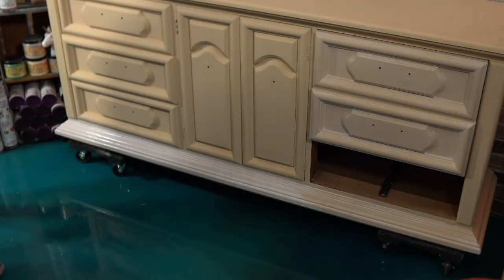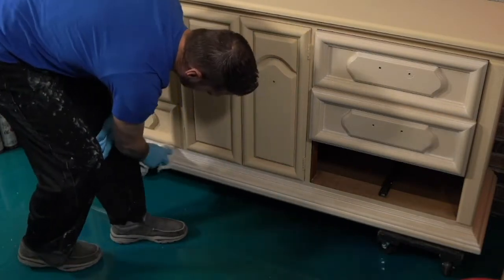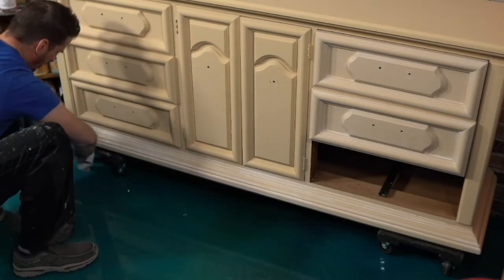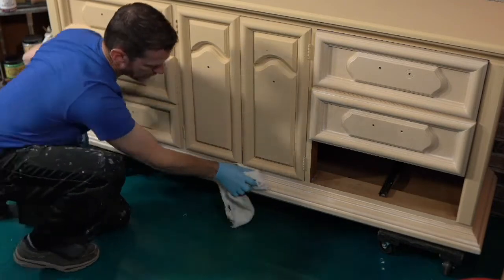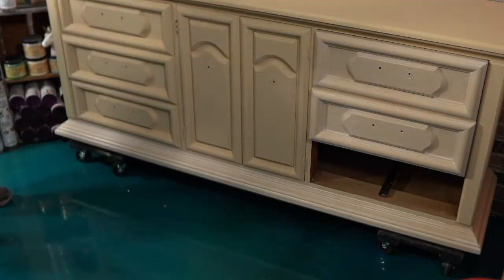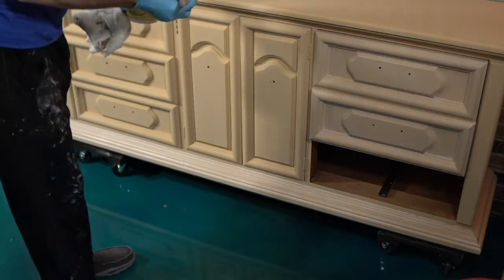A piece this size — I would recommend you definitely have a good 16 ounces of whitewash, but a 16-ounce can go a long ways. My container was not full when I started this project, and if you do it this way, you shouldn't have to apply it more than once. Really nice and fresh look.